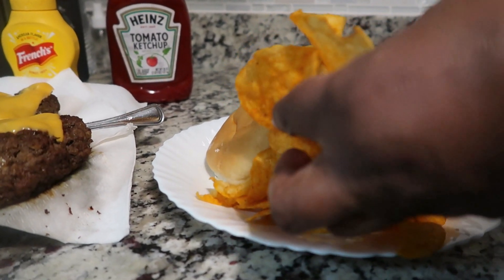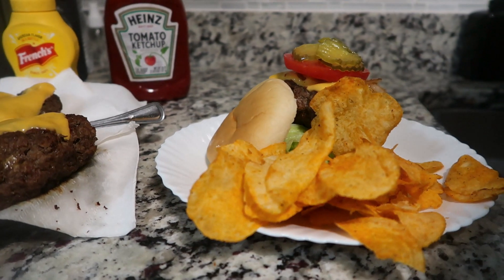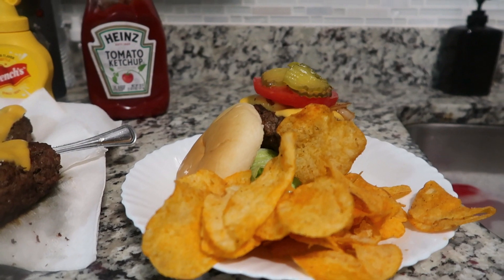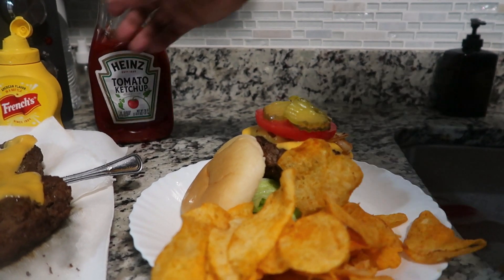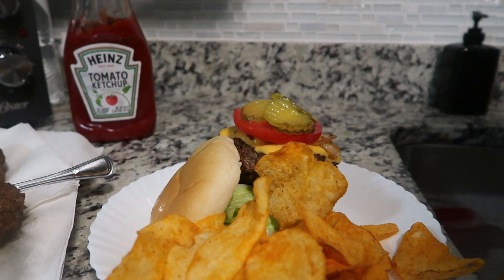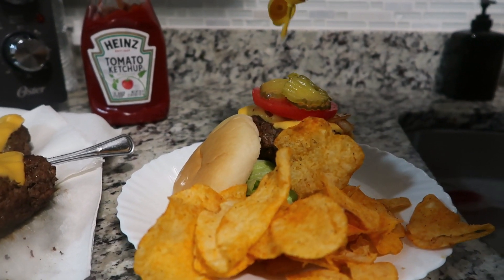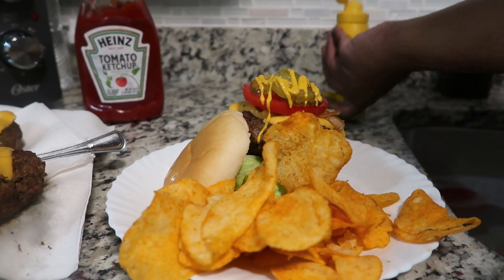And if you really hung around to the end of this video, to the very end, I need you to say 'Mama Cinnamon, you did that!' Cam wants ketchup — yes — so we're going to go in with some ketchup and mustard.